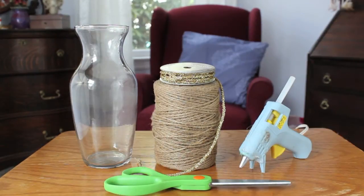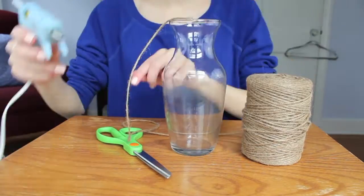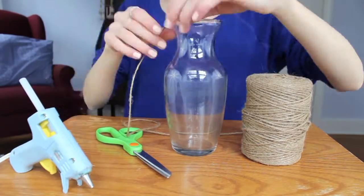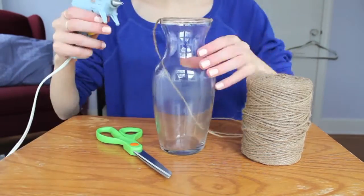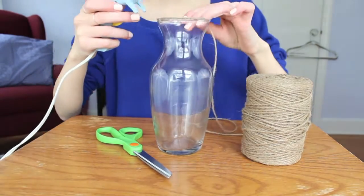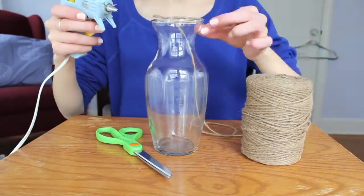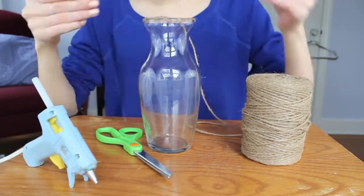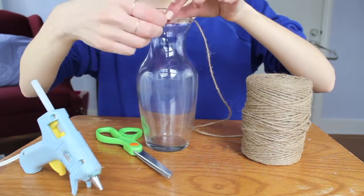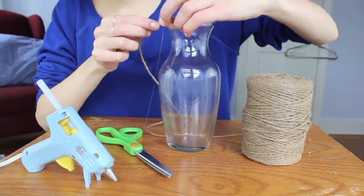Some scissors. First you just want to start gluing the twine on the rim of the vase, gluing it all the way around. You want to make sure you only put a little glue at a time, since hot glue dries fast. Once you're done gluing the string on the top of the vase,